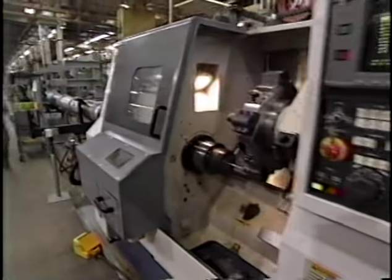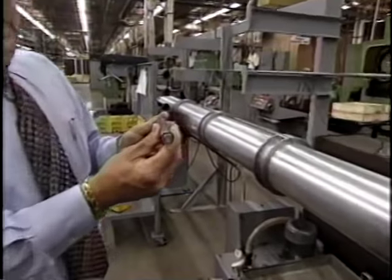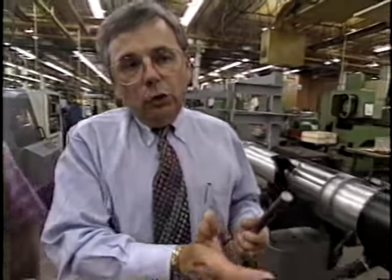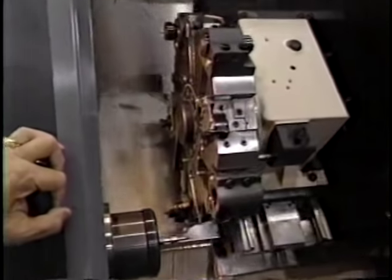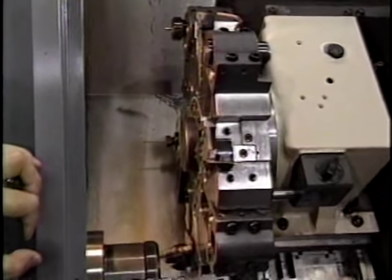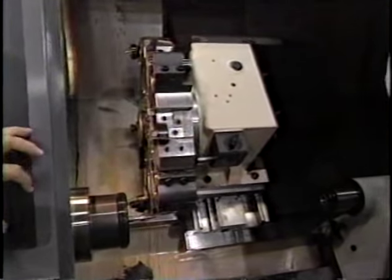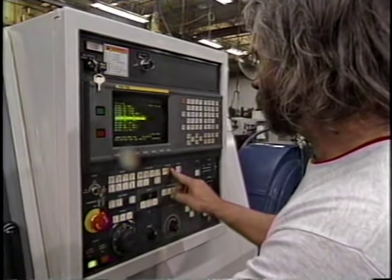This is a computer-controlled bar machine. Inside this long tube is a piece of that bar stock steel, and it's spinning at about 600 RPM. It's fed out of that tube into a collet and into a machining center. We've got the door open and we're dry cycling it right now, otherwise we'd have coolant all over us. As you can see, there are about eight different tools, each one doing a specific operation on that part. Is that an oil lubricant in there? No, actually it's water soluble.